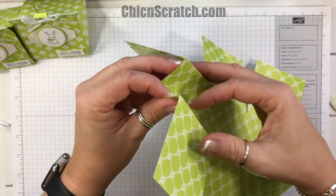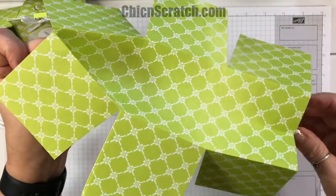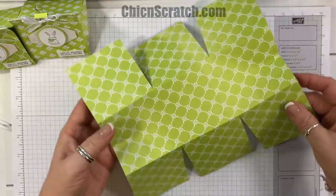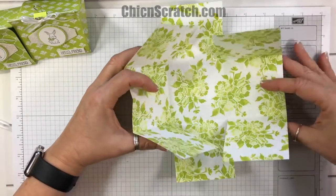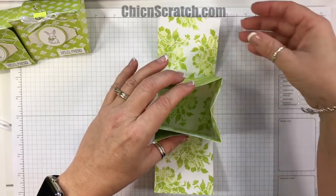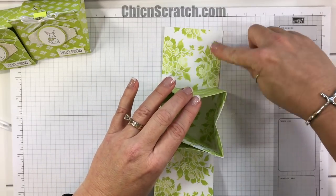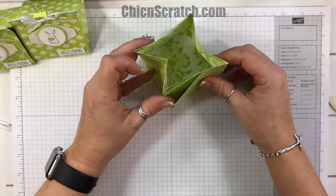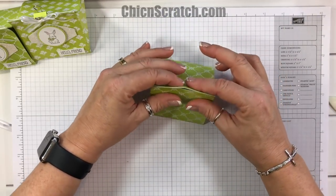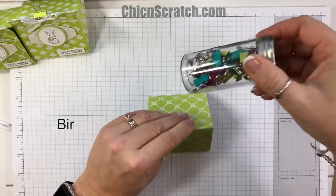Just fold this score line into that score line and give it a little squeeze. This is how it's going to look. These two opposite creases — pull those in. This is the back of our box. If you want to add adhesive, that's the side you'd use. Do the same thing over here, squeeze it, and there's your cute little bag.